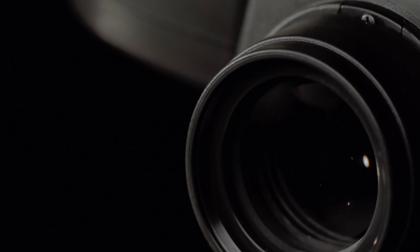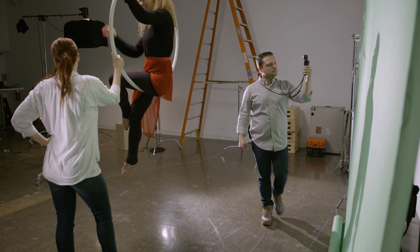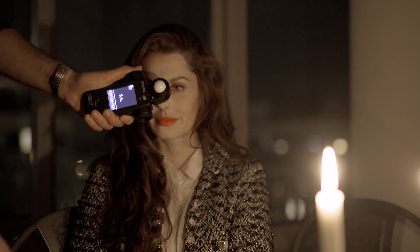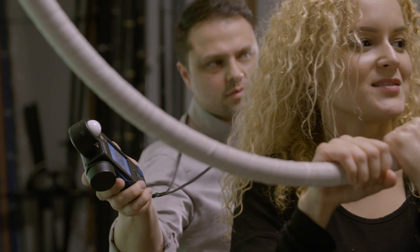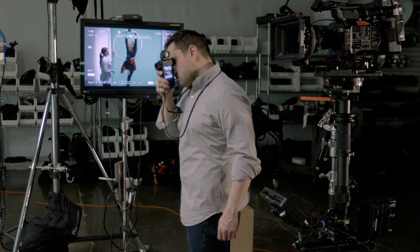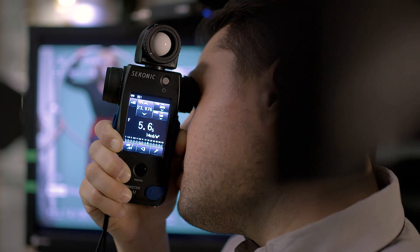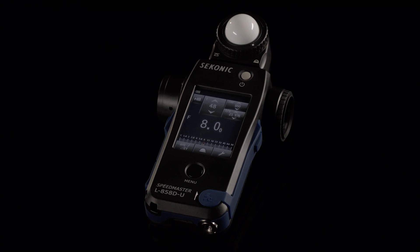The Sekonic 858 simply allows you to light better. Create lighting recipes that you can repeat over and over again. Understand what your light is doing beyond what your LCD can tell you. Better evaluate and balance lights in your scene without needing to look at monitors. Break away towards the next generation of light measurement control with the Sekonic Speedmaster L858D meter.